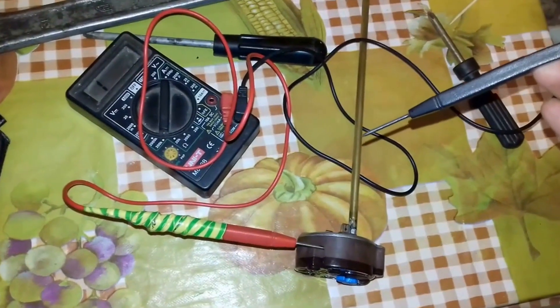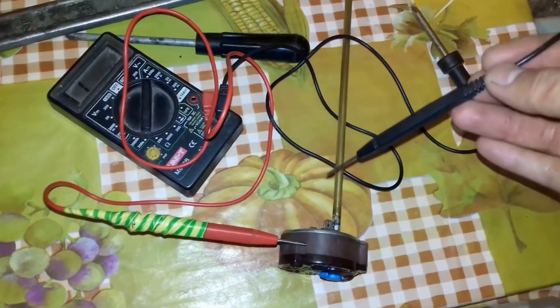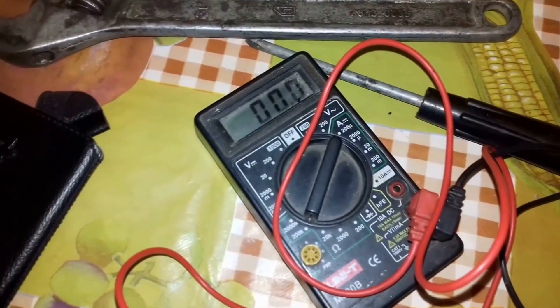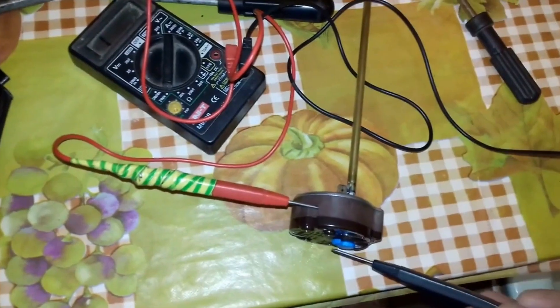Now let's check the operation of the new thermostat. To do this, we will connect one probe to the input and the other to the output, and check the resistance. There it is — this thermostat is working. We do the same with the other two contacts.